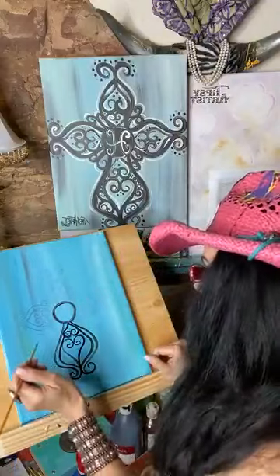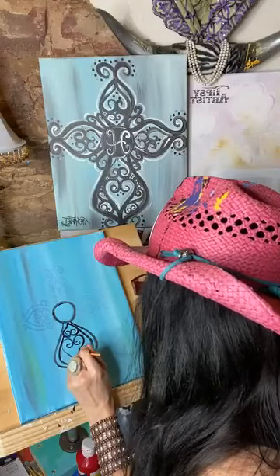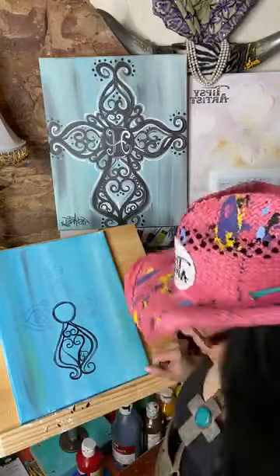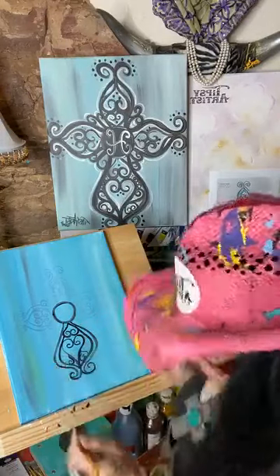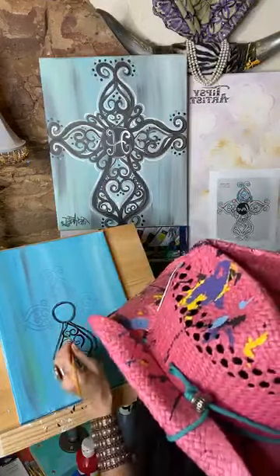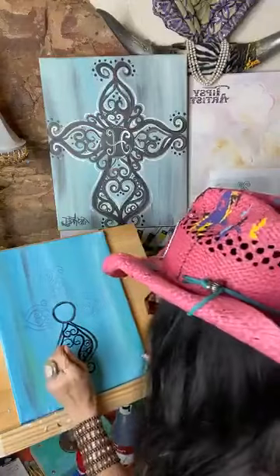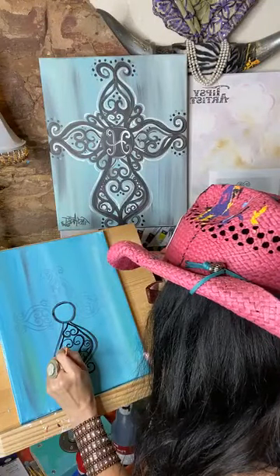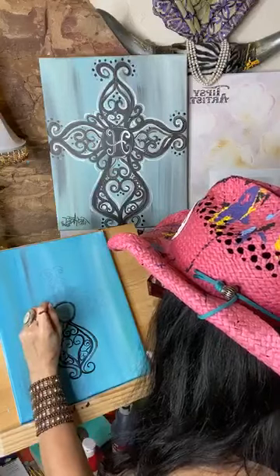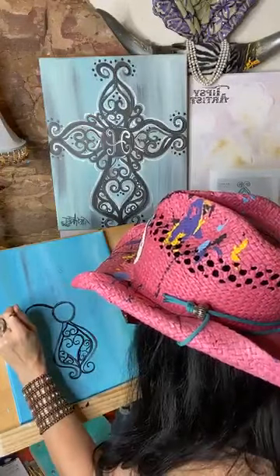Trying to see it — it's really got a lot of good coverage here. Another little baby heart right there, that's just upside down. And another little curlicue. Definitely a lot of curlicues on this one.